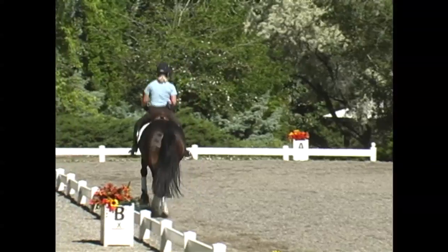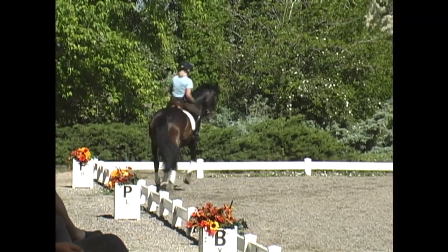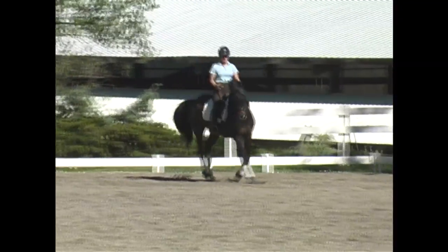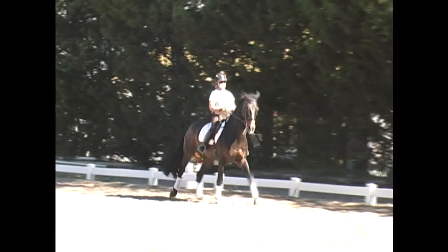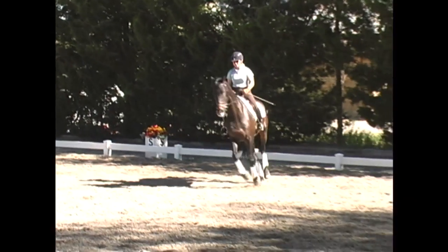This horse tends to change clean behind and then late in front. This comes from the fact that he wants to lean on the right shoulder, be heavy on the right rein, and not respect the rider's right leg — therefore causing a little trouble getting true suppleness on that right side and getting him balanced upright in a place where he can do a clean flying change.